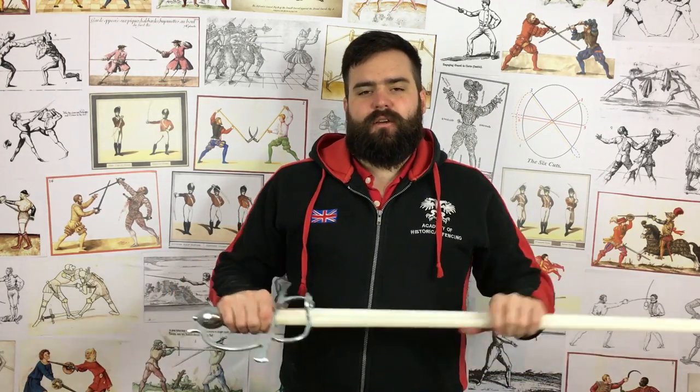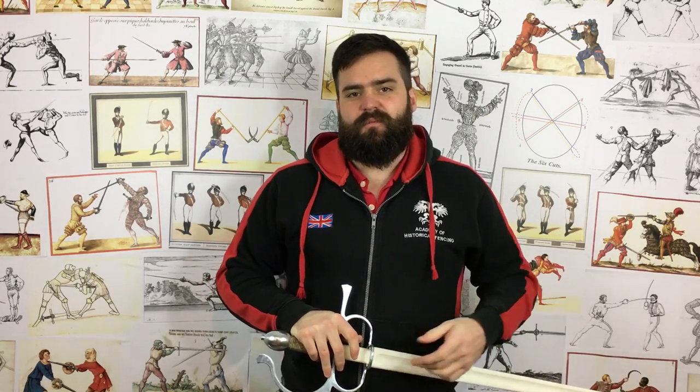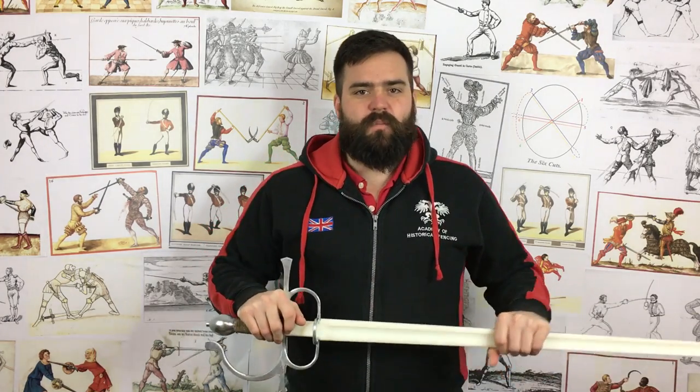Hi, Nick Thomas here at the Academy of Historical Fencing. Welcome back to another review video. I'm sorry there hasn't been much in the way of articles and reviews lately. Basically I got some kind of cold/flu thing over Christmas and haven't really been able to speak much, but I am just about back now and as you can see, just about back to sparring as well.